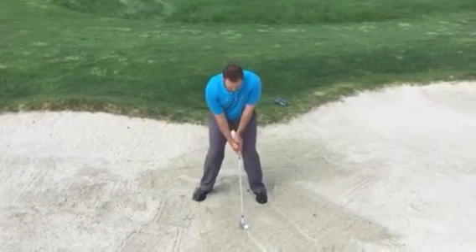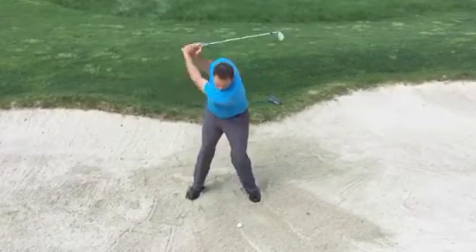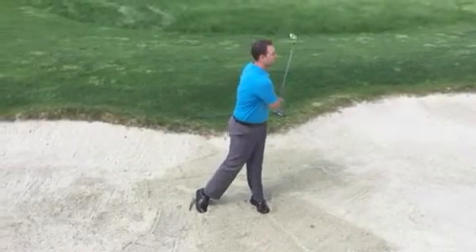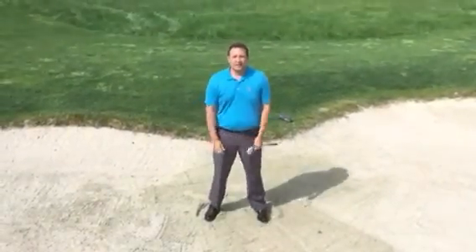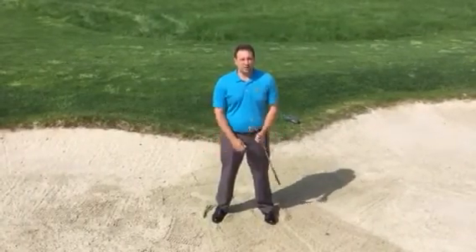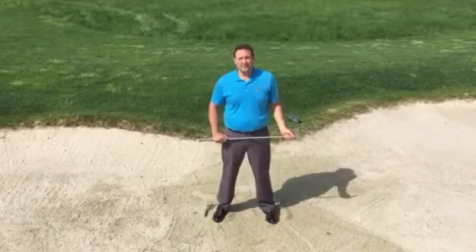Let's see if I can get it on the green here. I hope that helps — come out and practice these tips. If you have any questions, me and Ryan are available to help you out. See you next week.